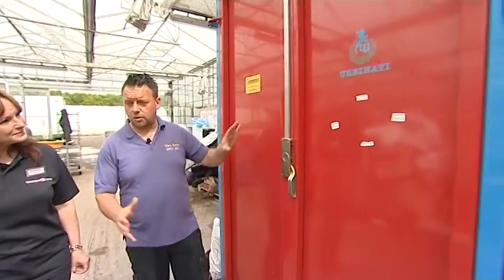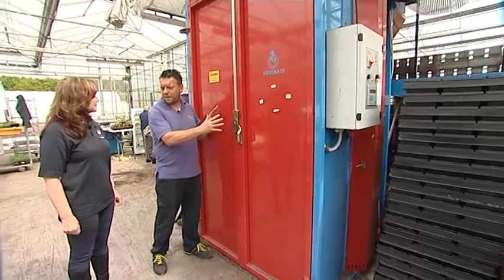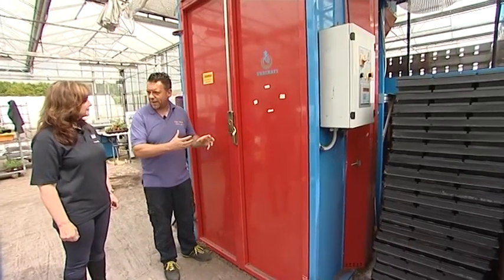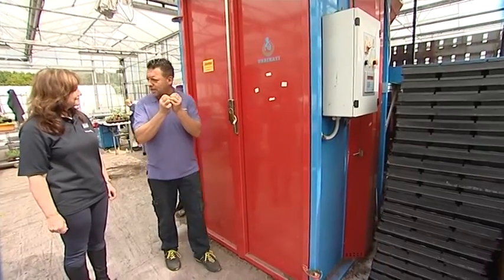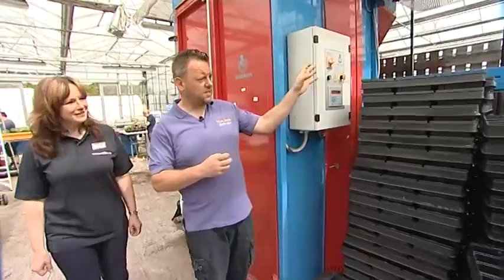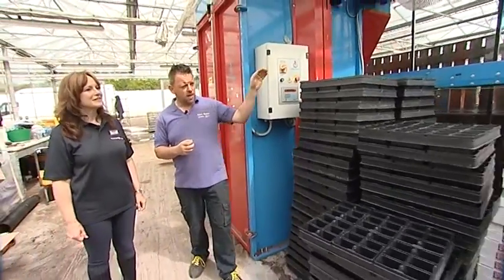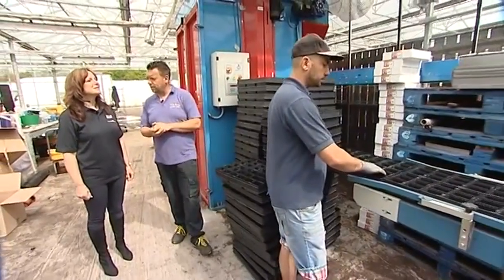So we've got the baler. All the compost for the bedding plants goes in here on a large pallet. The machine unwraps the pallet and travels it all up — it makes it all nice because you sometimes get lumps in the compost — travels it all up, spits it out onto the conveyor belt, and then it travels along the conveyor belt into the pot filling machine.